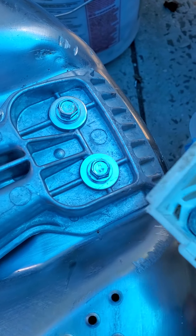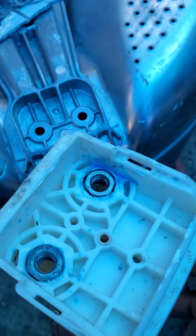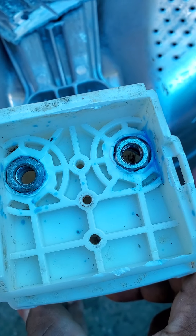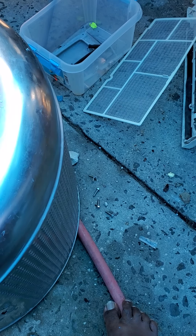Those are the bolts there, as you can see. You can chop them out and get substitute bolts, or you can order bolts online. I got them on eBay — you can see the part number right there.